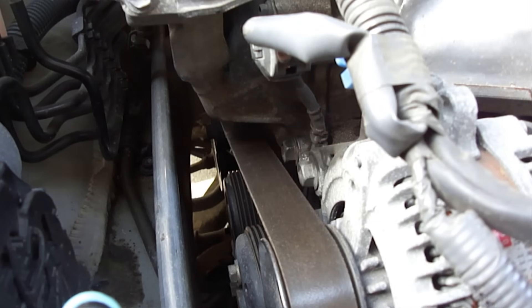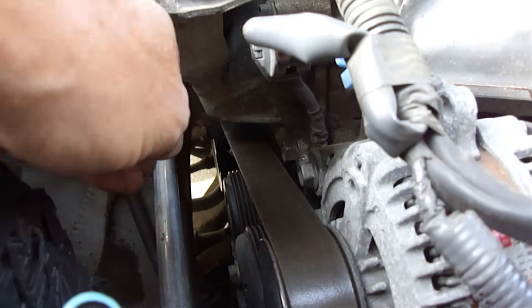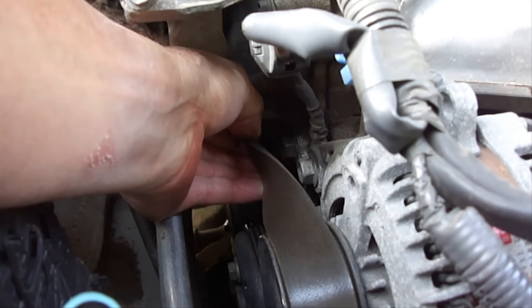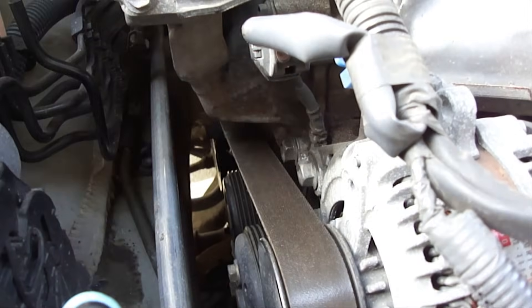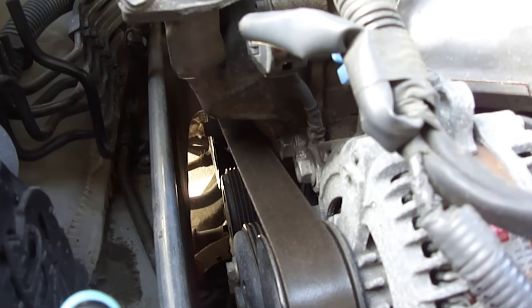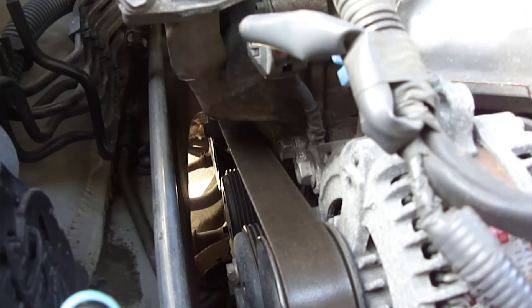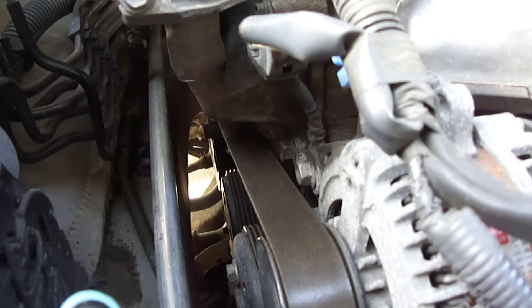You'll know that you have the right amount of tension when you can twist that area approximately half a turn. If you're not able to twist it half a turn, then you have too much tension. If you're able to twist it more than half a turn, then you do not have enough tension.